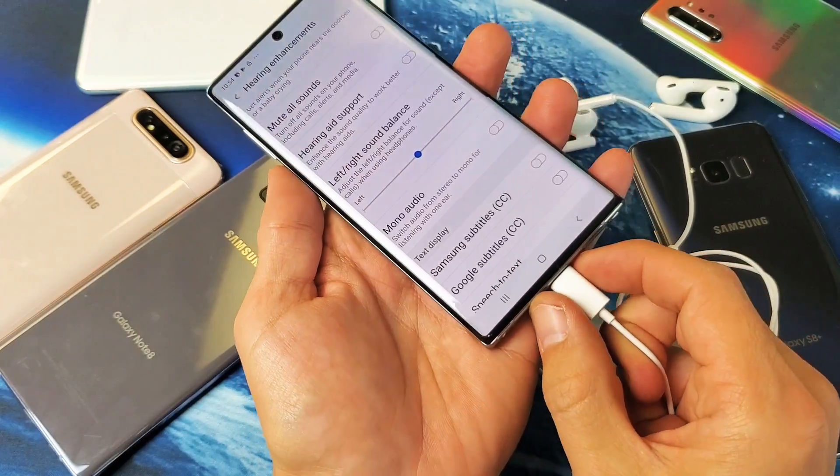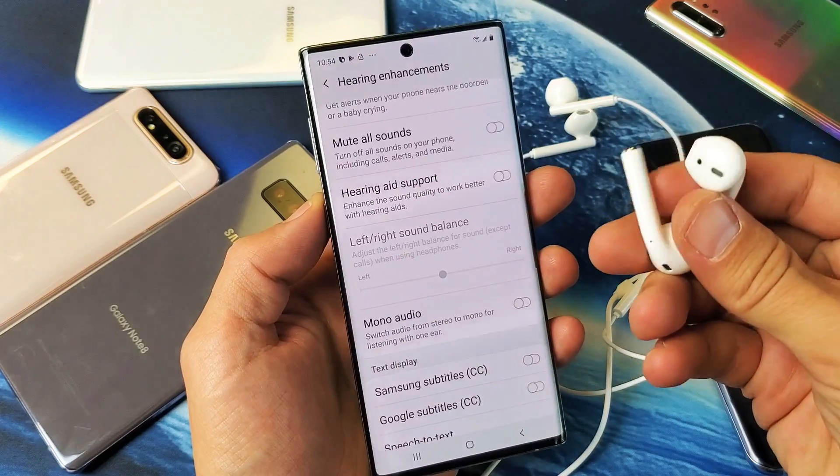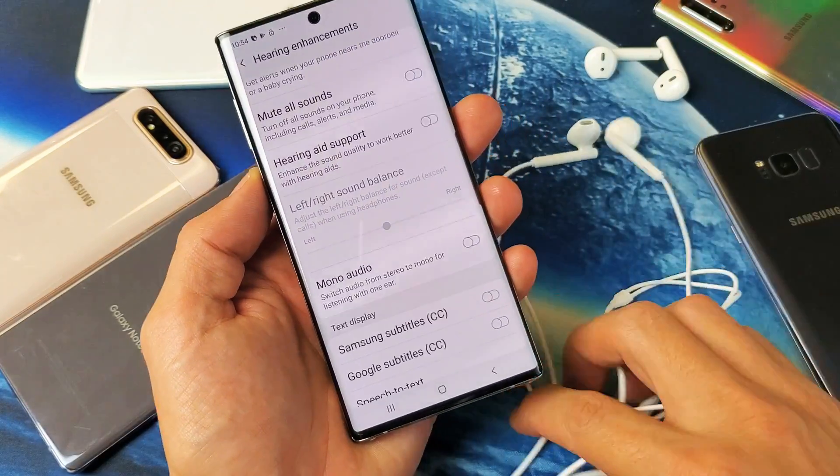And like I said, even if I go ahead and unplug this and I connect one of my Bluetooth earbuds, as soon as I connect it, it'll turn from gray to not gray. So any questions or anything, any issues, just comment below.